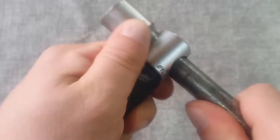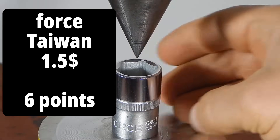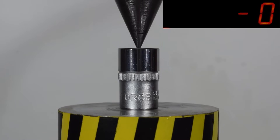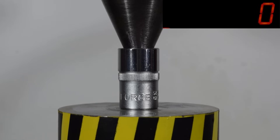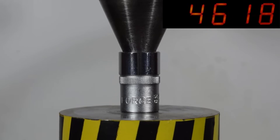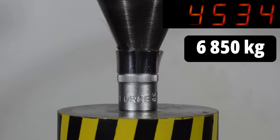First up is the hexagonal Force socket made in Taiwan. The socket cracked under a load of 6,850 kilograms.